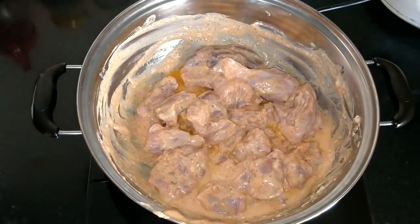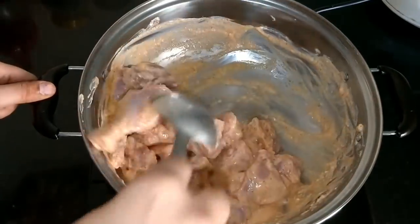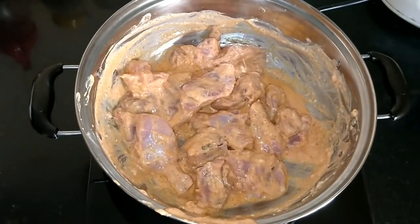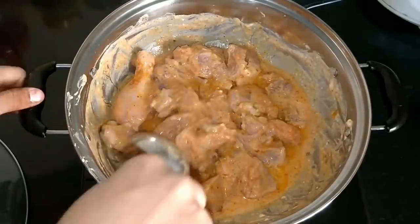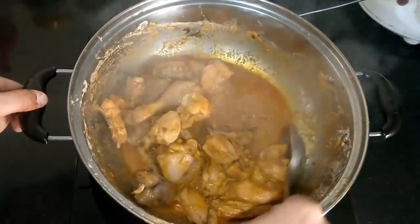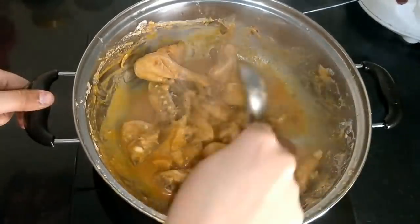We don't have to use extra water because the water from the marination will be released naturally. Put it on gas on a medium flame and cover it so the chicken cooks in its own water. The water will release and cook the chicken until there is very little water left, then close the flame.